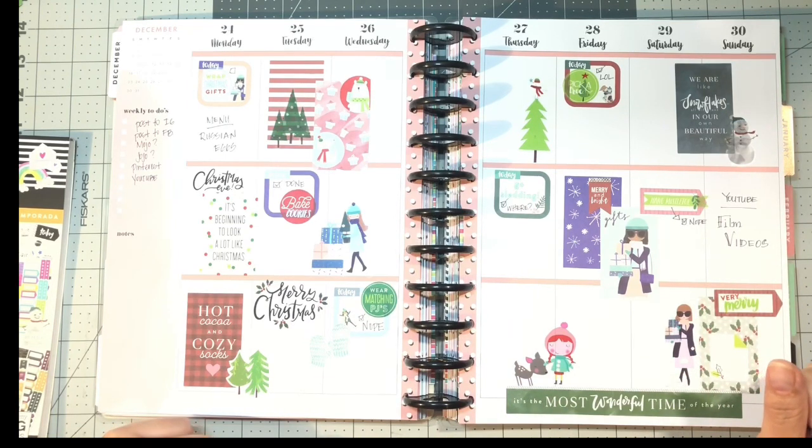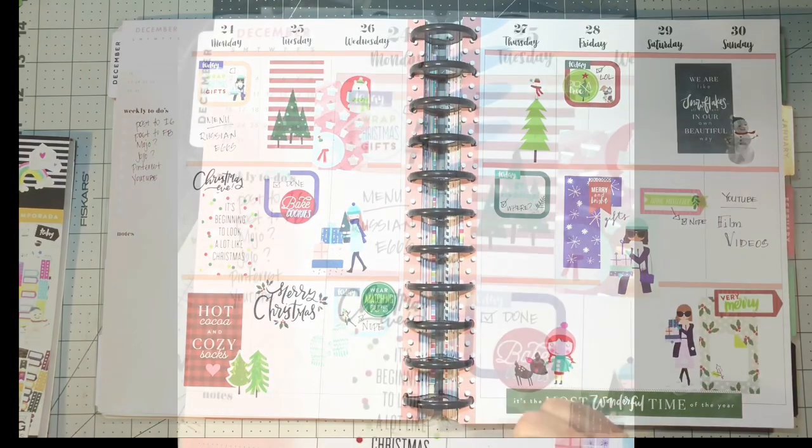So yeah, this is this week's plan-with-me for Monday December 24th through Sunday December 30th. If you and yours celebrate Christmas, I wish you a very merry Christmas. If you celebrate other holidays, I wish you the best of those as well. And as always, aloha!